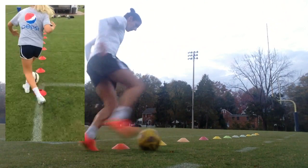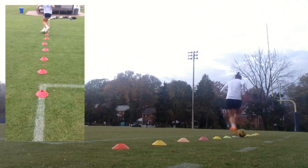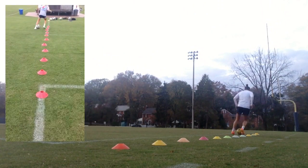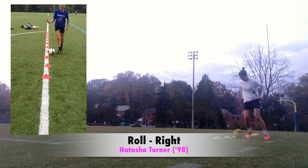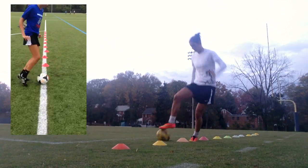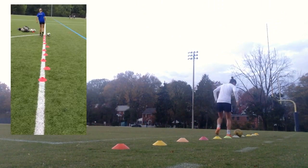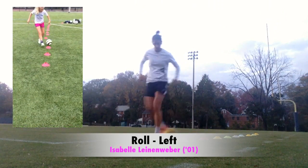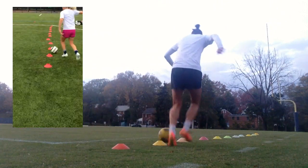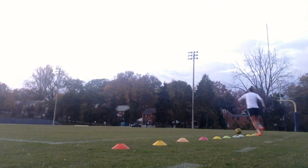Keep it up! Come on! Ready! Can I get up?